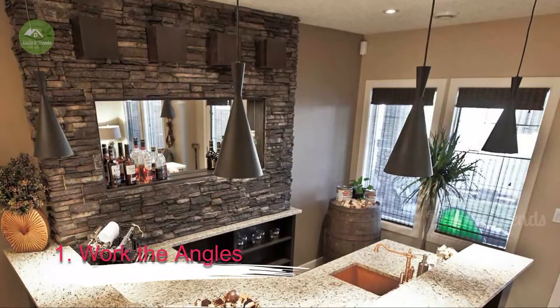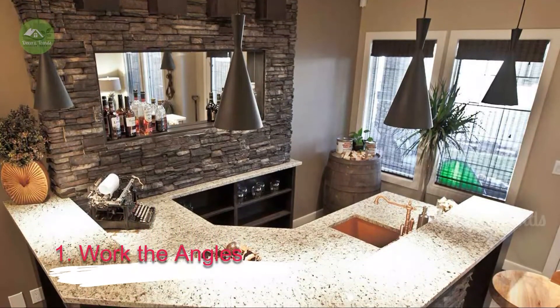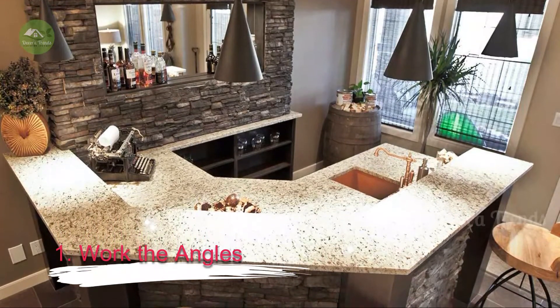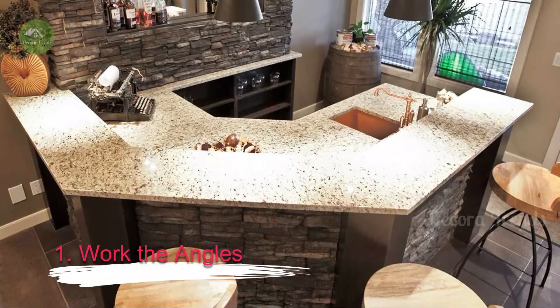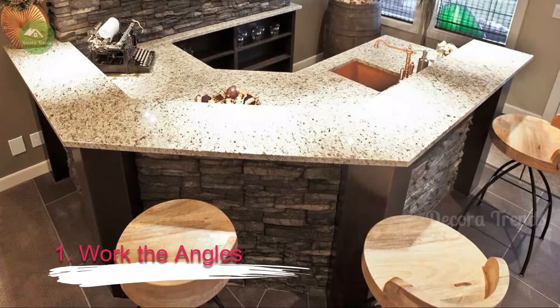1. Work the Angles. Consider a bar layout that's more interesting than just straight or L-shaped. One of our favorites is this style that has 45 degree angles at two corners for a little extra space for sitting or standing. If you have enough room for an L-shaped bar, you have enough room for this style, too.